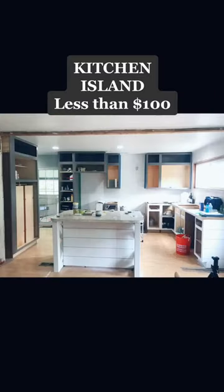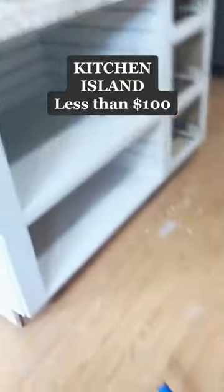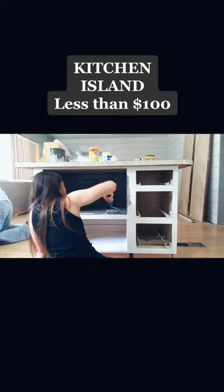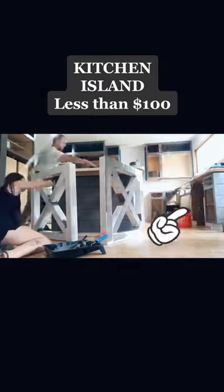We primed it and now it's finally time for the gray. We chose Gauntlet Gray for our kitchen color and we ended up rolling the whole first round of paint on, but sprayed the second round. Stay tuned to see how the kitchen island turns out.